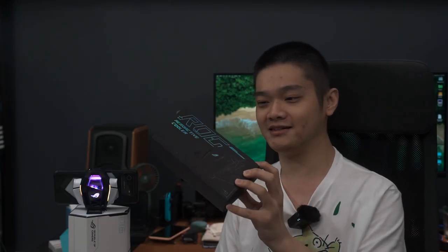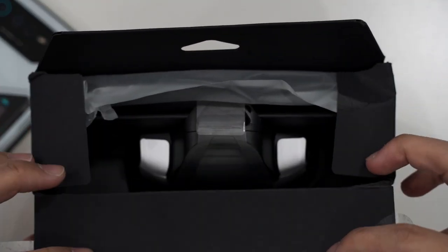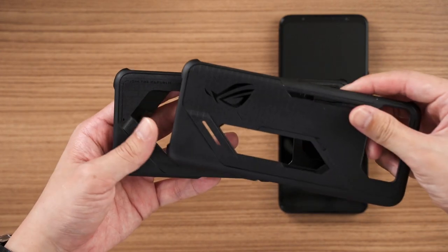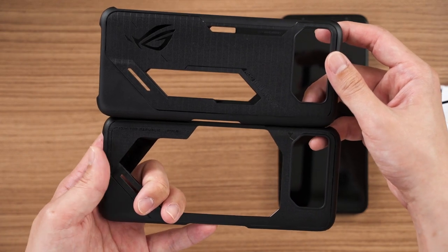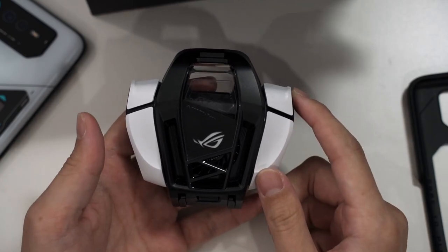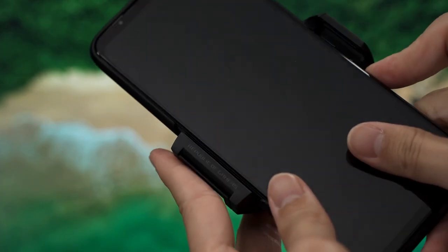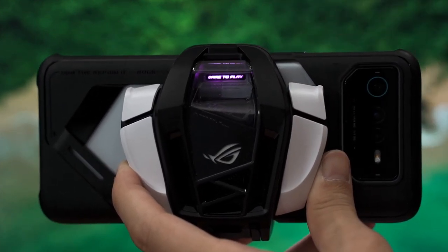Looking at the box, it's rather large because it contains two things: the included case and the cooler. The phone case is technically the same as the one included with the ROG Phone 6 Pro, but it has a larger cutout for the cooler to stay in contact with the phone. The cooler itself is huge — the wingspan is very wide. Installation is simple: press the button at the top to release the clamp, slide the phone in, connect the USB Type-C port, and snap the clamp back in.